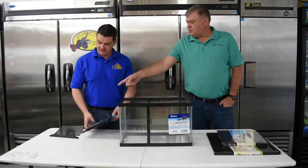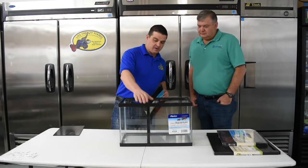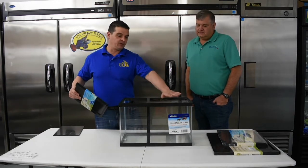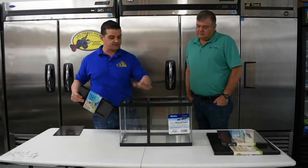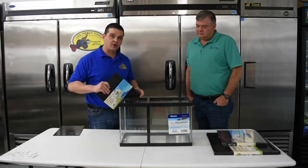I'm happy to be a distributor of this. Top bar — when the top bar snaps in place, nothing can get over top. Once you put your lid on here or your screen, if you're dealing with reptiles, it keeps everything separated. So it's a fantastic idea.